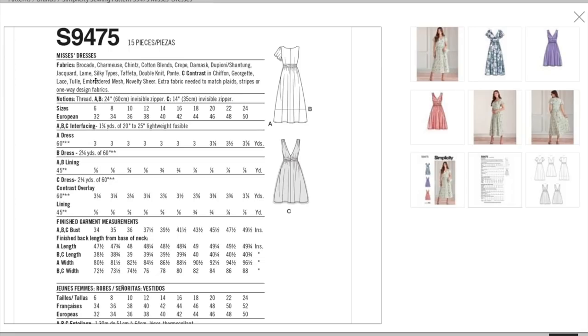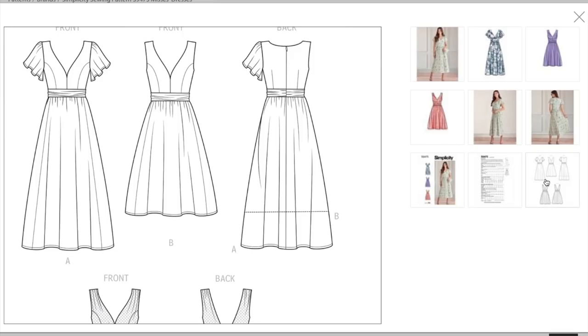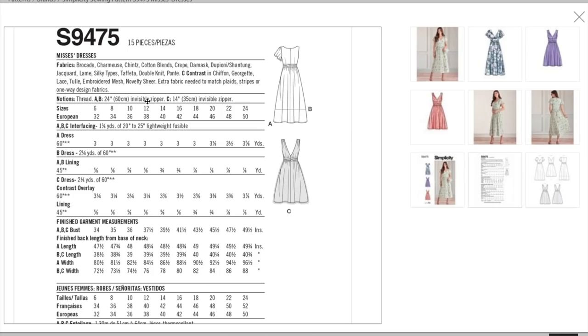Fabric recommendations include brocade, charmeuse, chintz, cotton blends, crepe, damask, jacquard, lame, silky types, taffeta, and double knit — running the gamut between very structured to very drapey and a lot of different weights. Cotton blends and crepe can be lightweight, but fabrics like shantung are usually pretty weighty. And then you can have a contrast in chiffon, georgette, lace, tulle, or embroidered mesh. The embroidered mesh is very inspiring. It would be a beautiful wedding dress — or at the very least a rehearsal dinner dress.